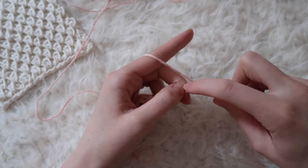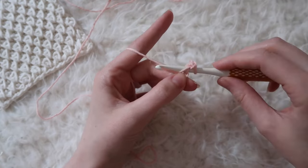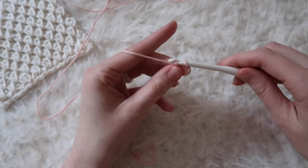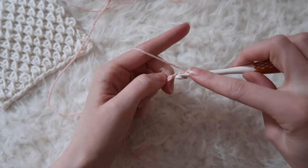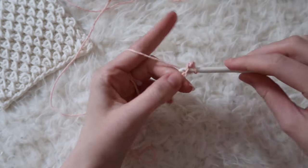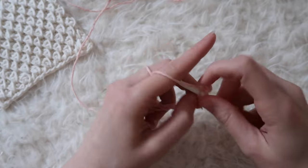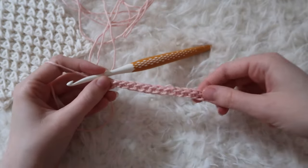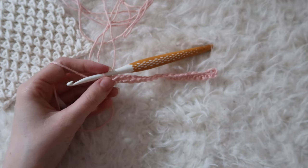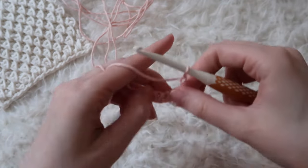Find the next back bump, insert, yarn over and pull through one, yarn over and pull through two. Continue single crocheting all the way across your starting chain. Okay, I've got my row of all single crochet. At the end of the row, chain one and turn your work.